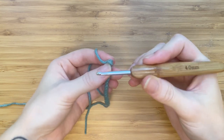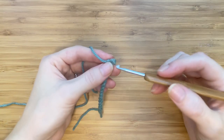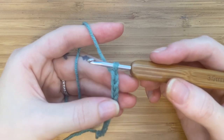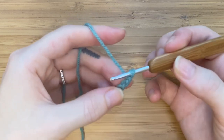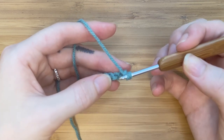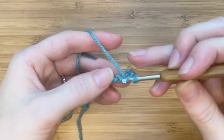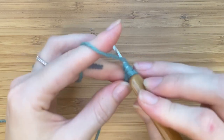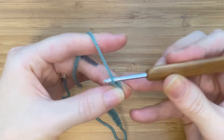Remove your larger hook and insert the smaller one. The front of the chain has these little V's, and on the back you'll notice these little knobs — that's where we'll be working into. Make a half double crochet into the third stitch from your hook. To make your half double crochet: yarn over, insert your hook, pull up a loop, yarn over, and pull through all three loops.